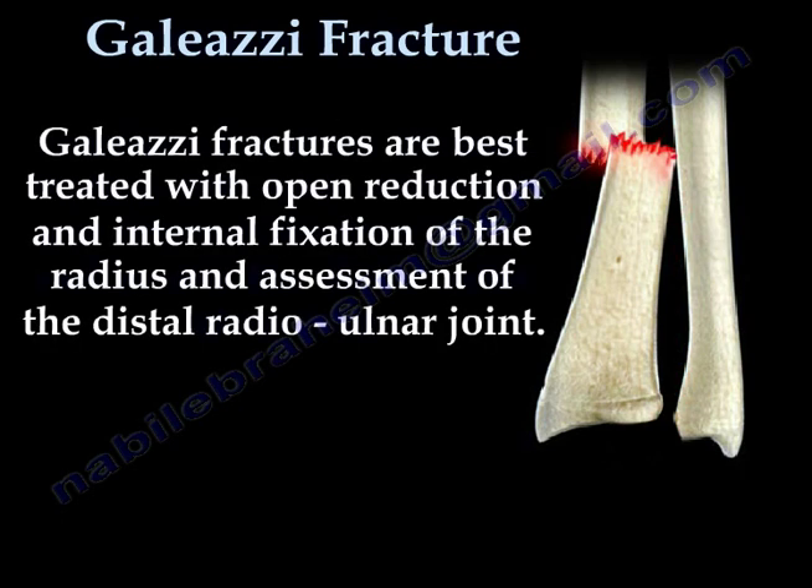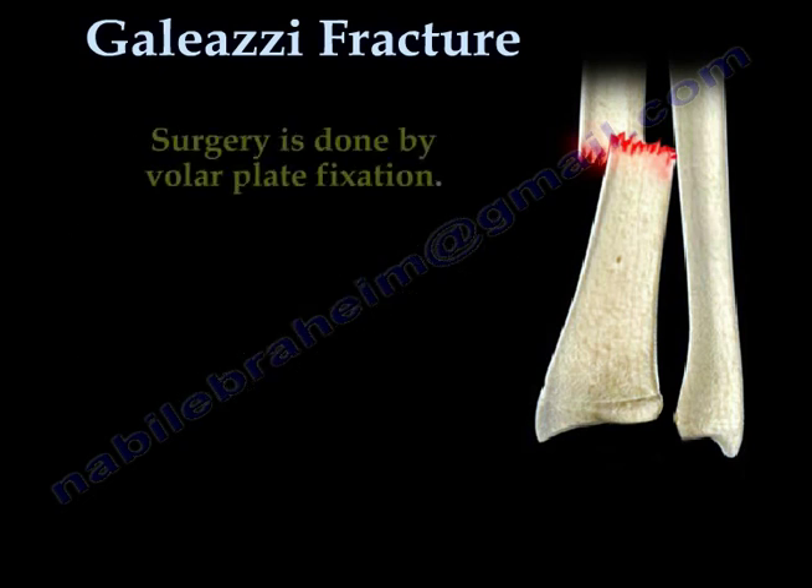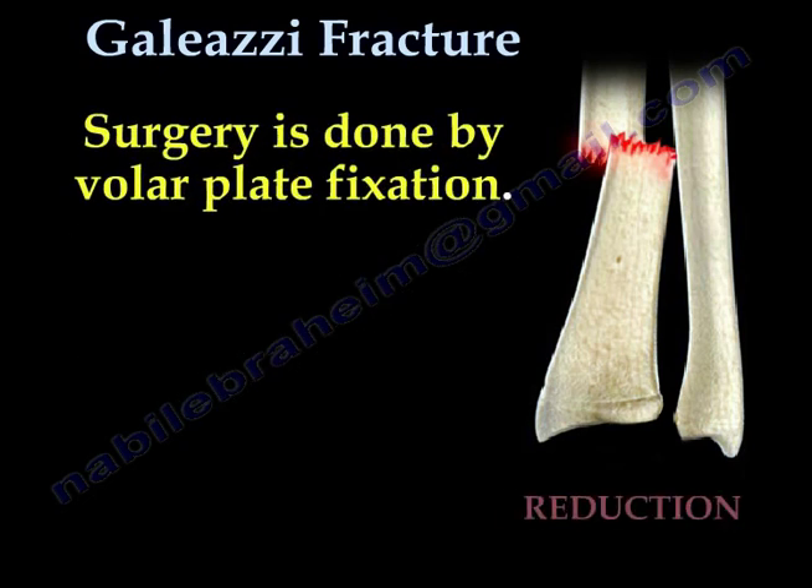Galeazzi fractures are best treated with open reduction and internal fixation of the radius and assessment of the distal radial ulnar joint. Surgery is necessary, as non-surgical treatment in adults usually results in recurrent dislocations of the distal ulna and a bad outcome. Surgery is done by volar plate fixation.